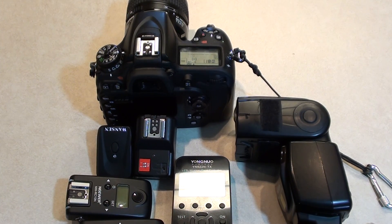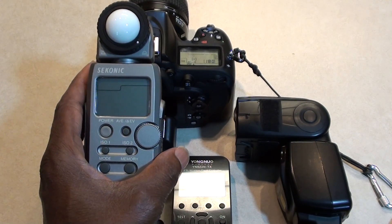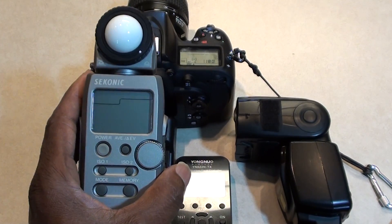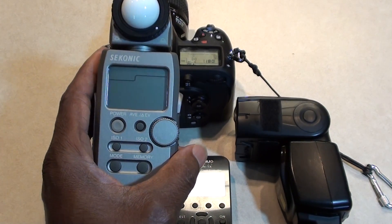Hello YouTube fans, it's Brad. I have a situation I run into with my flash triggers and I wanted to do a little video about what I found. This video is really about using a light meter to set up your TTL triggers — specifically the issue caused by something called a pre-flash from the TTL triggers I use.